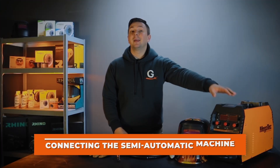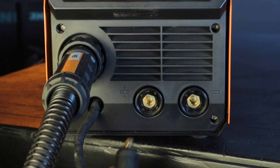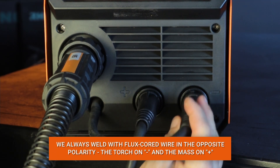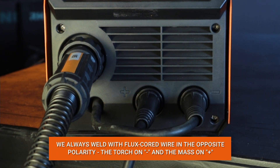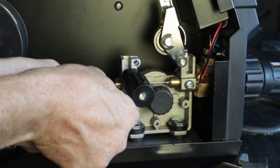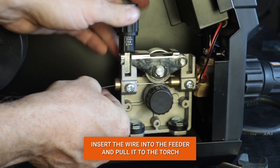It's time to connect the device. Connect the torch to the euro connector on minus. Connect the mass to plus. Flux core wire is used for welding in direct polarity — put the torch on minus and the mass on plus.